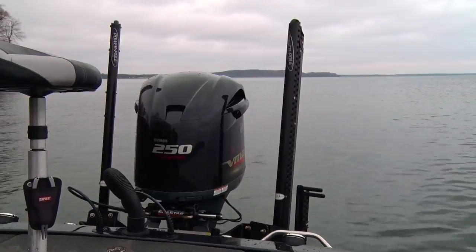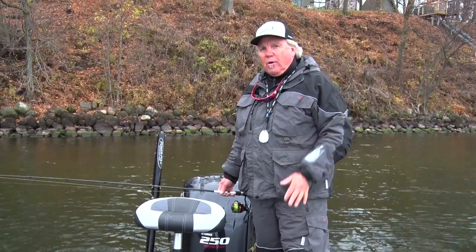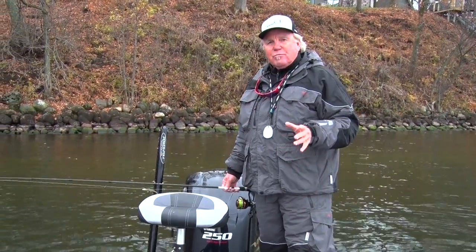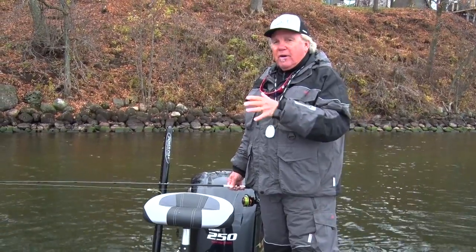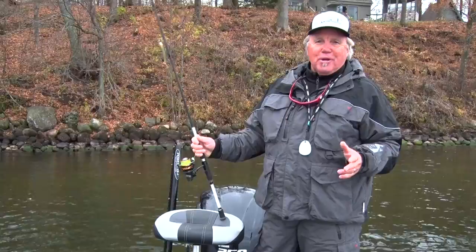You know, boat control isn't always about just deep water fishing anymore. Behind me are the two power poles that I use a lot in mid-depth and shallow water fishing. And today, it's a real integral part of covering water as you go down in search of fish in shallow water situations.